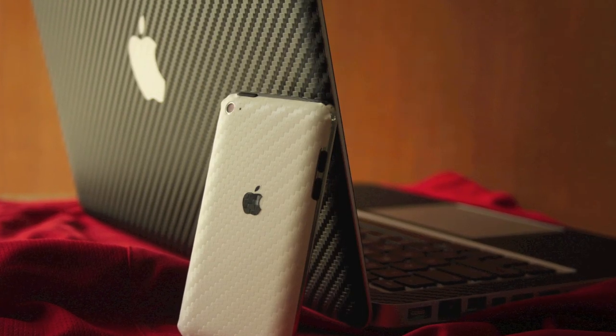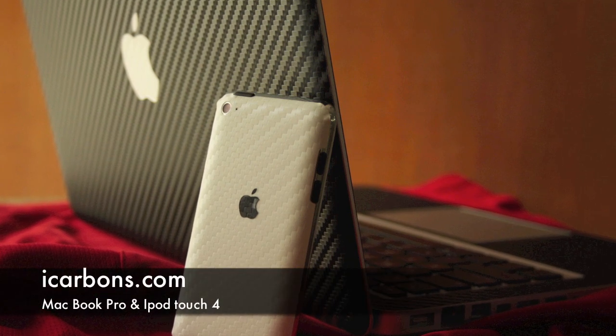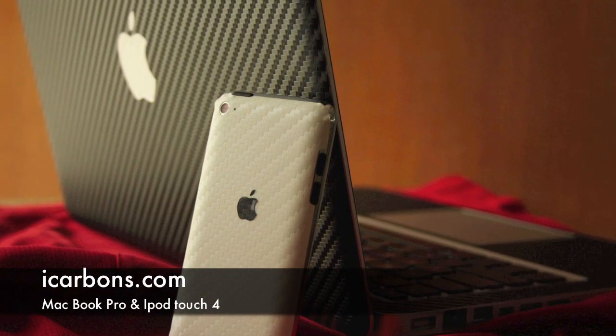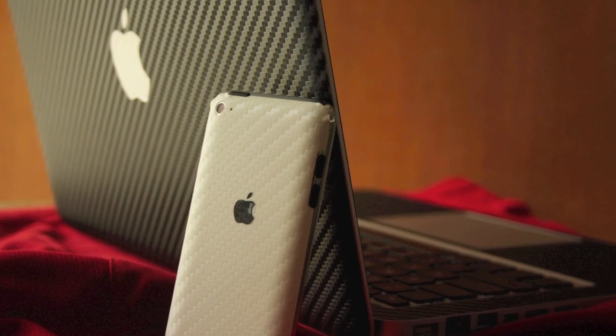Hey guys, this is Shivam from iTouchFans.com and in this video I'm gonna show you Carbon Fibre skins from iCarbons.com that will completely change the look of your device. So let's go ahead and get started.